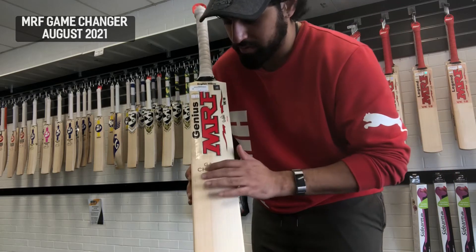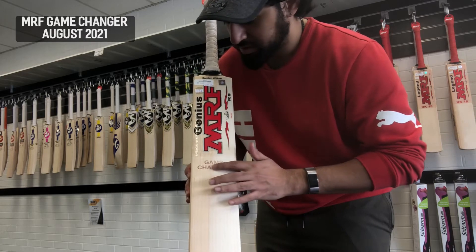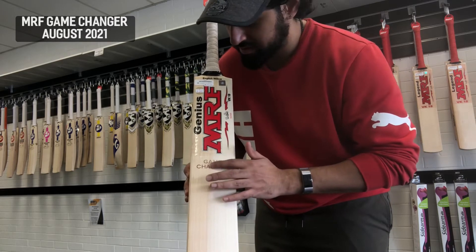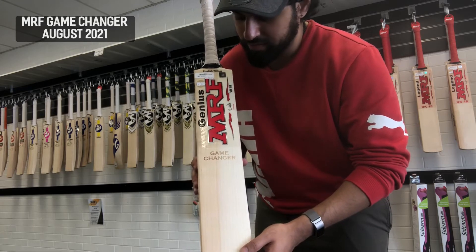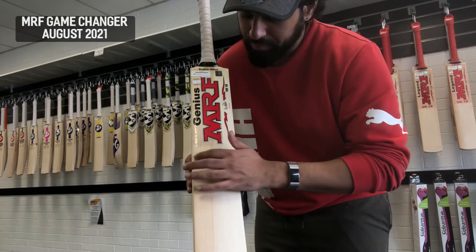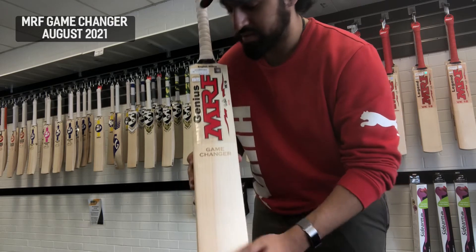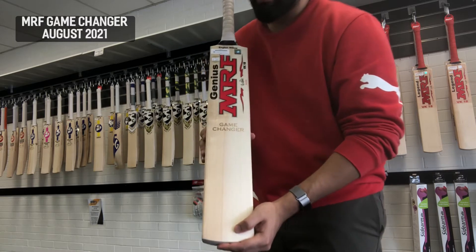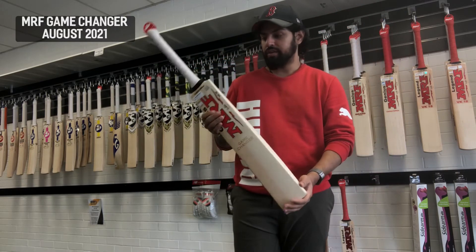You've also got this laser-engraved 'Game Changer' branding, which is a really nice touch that I like. None of the other MRFs have something like this — it's just a neat little touch that seals that this is something special that MRF is trying to do.